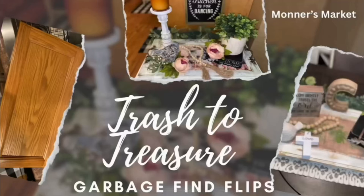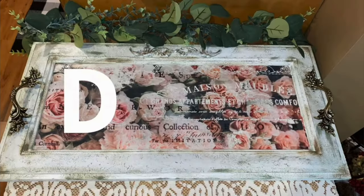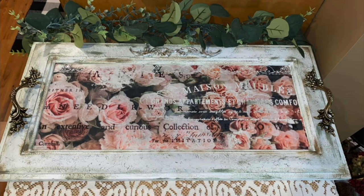Hey y'all, and welcome to Monner's Market, and welcome to my Trash to Treasure Garbage Find Flips video. I am going to show you what I found in the trash, turned into treasure, and then I'm going to tell you about FlexiSpot. I cannot wait to tell you about them and what they sent me to show you. It is amazing. Now, let's get into DIY number one, and we'll get back to that in a few minutes.